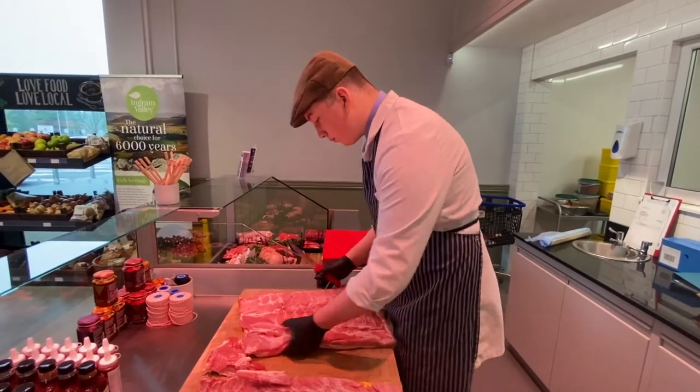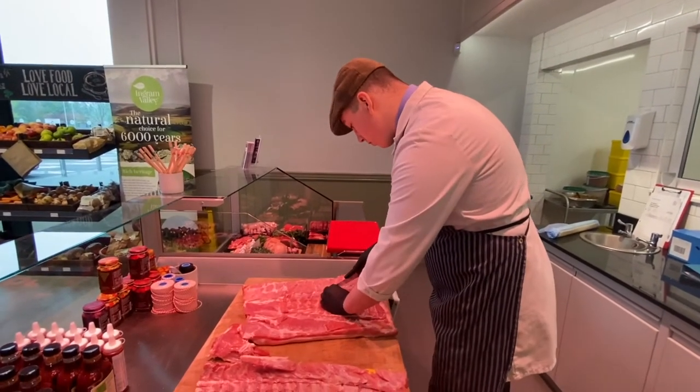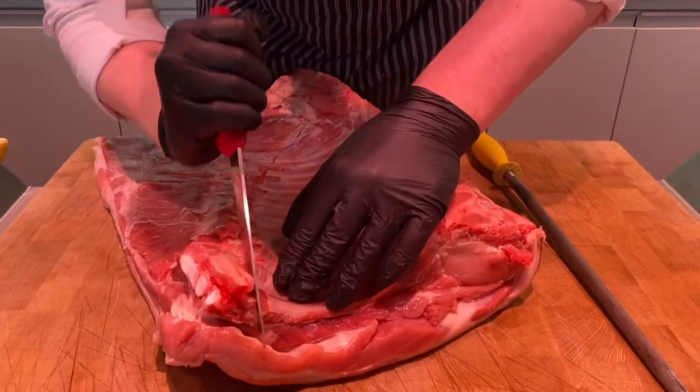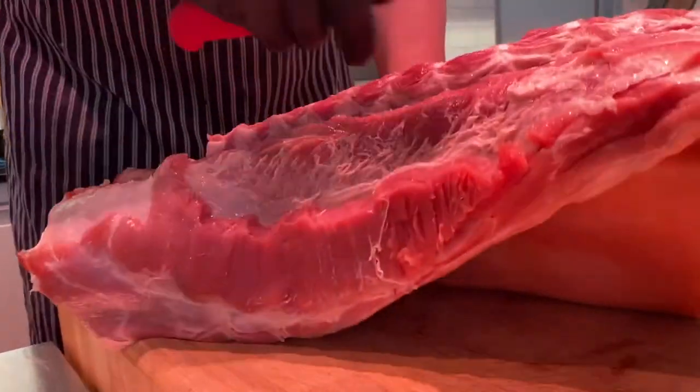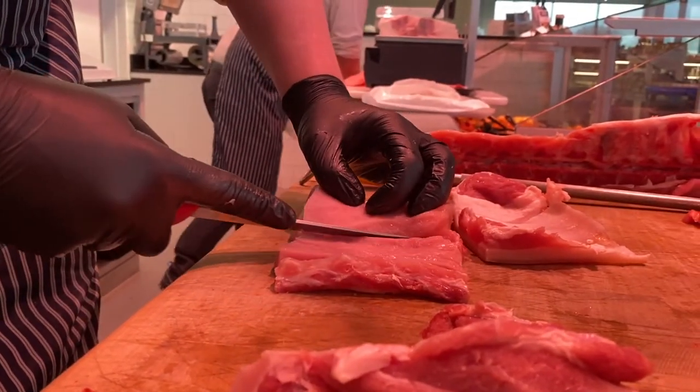First, I started by taking a side of pork and de-boning it to produce a nice loin. Then I butterflied it out and made it nice and flat.